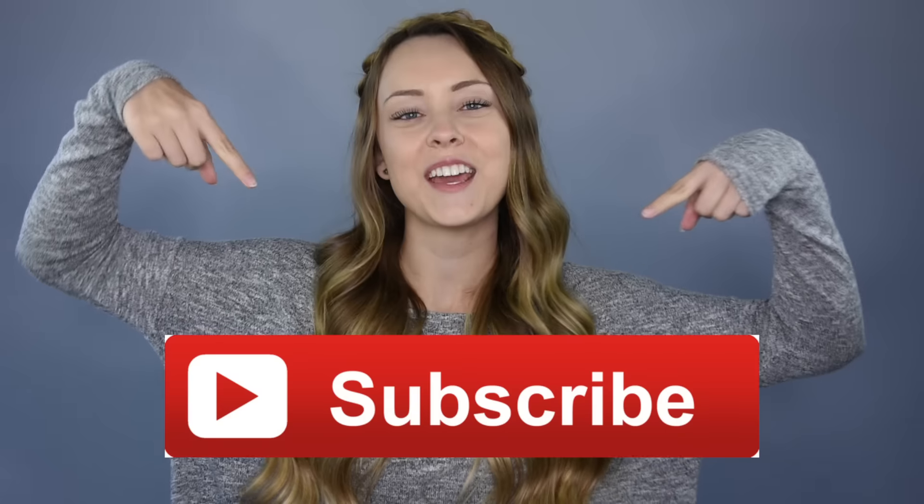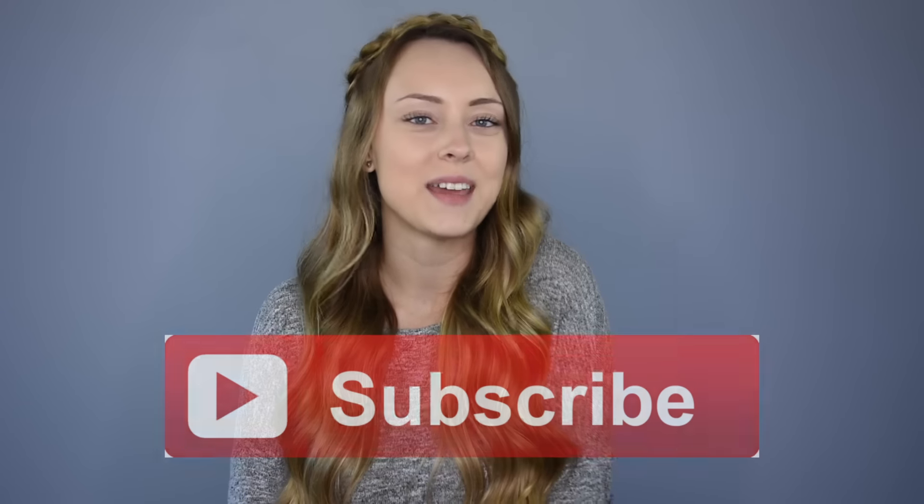Hey everyone! I'm Jordan from Braids by Jordan and today I'm going to be showing you how to do this Dutch halo braid. If you haven't already subscribed to Cute Girls Hairstyles, make sure to hit the subscribe button and give this video a big thumbs up. So, let's get to the hairstyle!